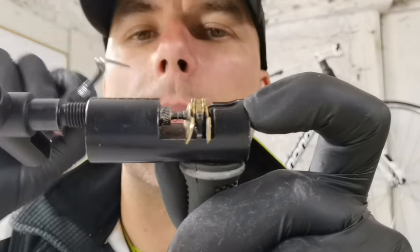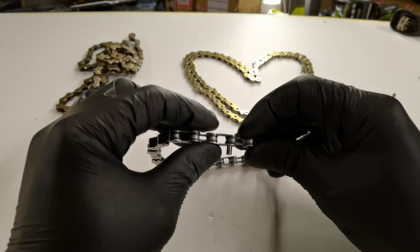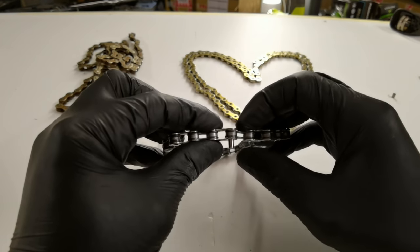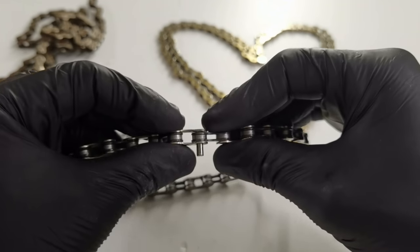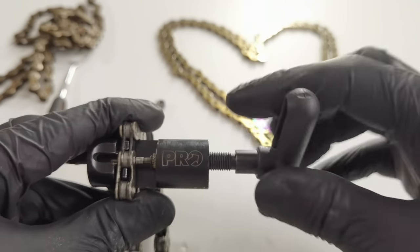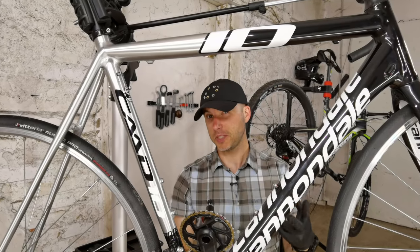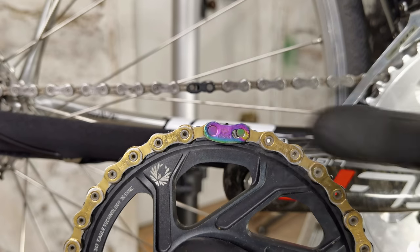My old method from my teenage years when I didn't have money for tools and parts can be even dangerous, because when you push this pin back into the chain it won't hold as it should. I would use this method only in an emergency situation somewhere in the middle of nowhere with no quick link and no special pin, and I would really try to pedal lightly when using this method.